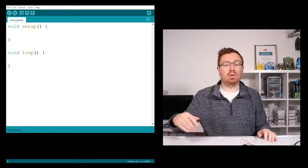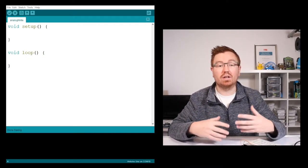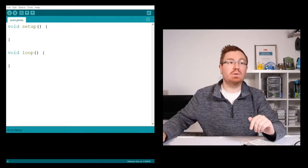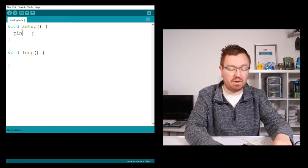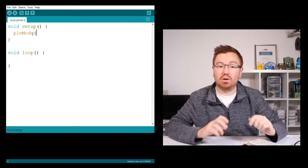Let's have a look at the code we're going to be putting in to get an analog output from an Arduino. We're going to use a function called analogWrite. First of all, we need to set up the pin like we did in the digital one - for controlling outputs we need to set up our pin as an output, so we're going to need pinMode in our setup.